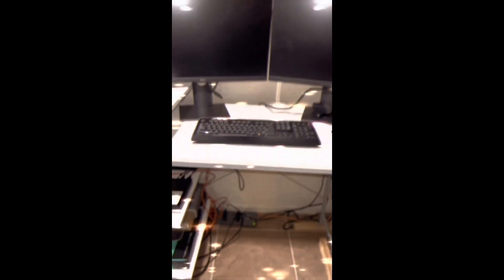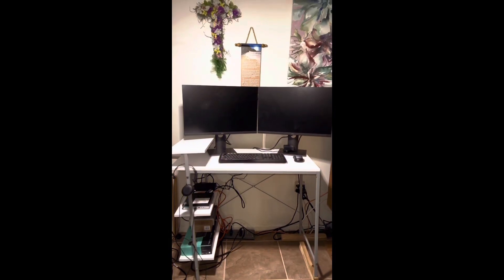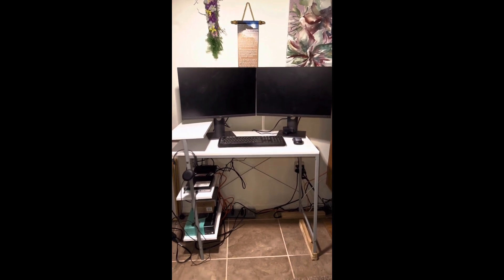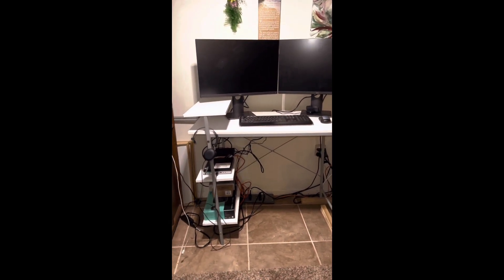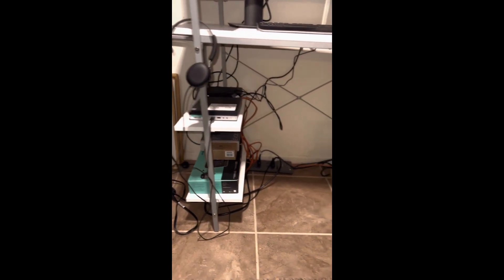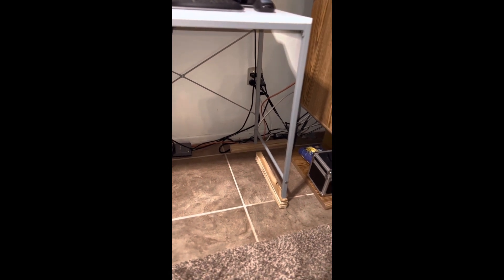And here is the desk complete. Overall, the desk in and of itself was the perfect size — I didn't need anything too much bigger. I really liked the shelves because I was able to store my containers and my equipment on them.